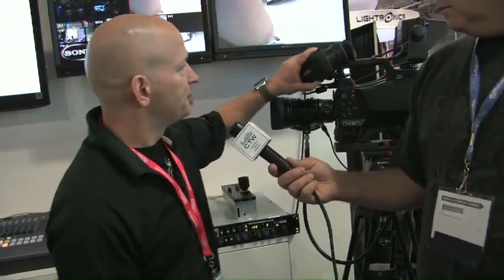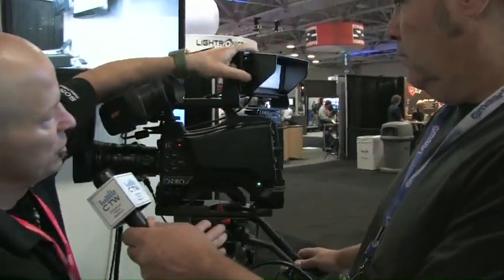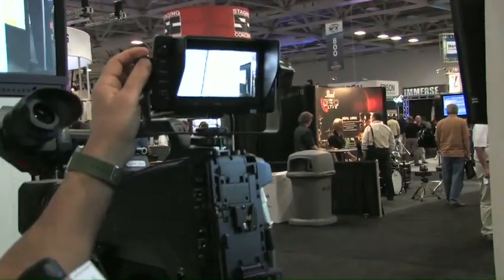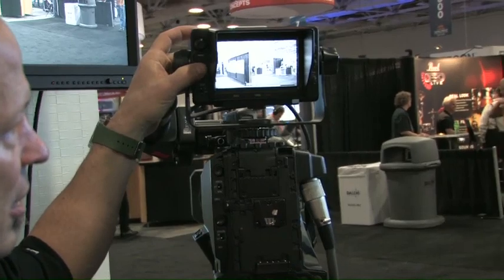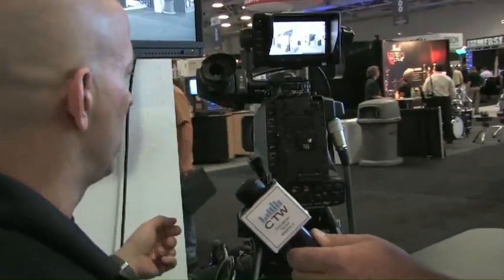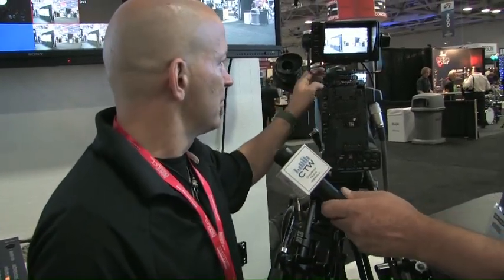A brand new — or fairly new — studio viewfinder, five-inch color, allows the user to get very accurate focus. There are features like mono screen, assignable buttons, as well as a picture zoom, all allowing for very accurate focus. There are many other features on the camera itself, like skin tone detail, knee correction, and gamma curves, which include our hyper gamma curves.